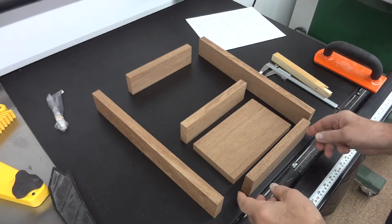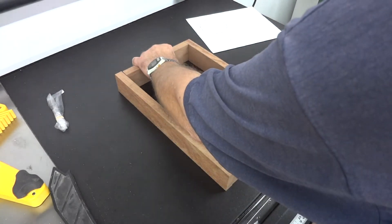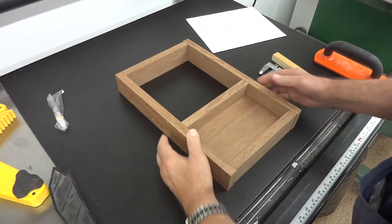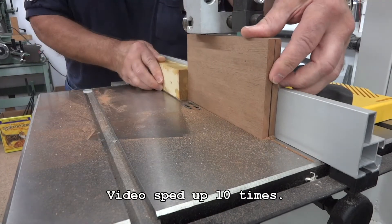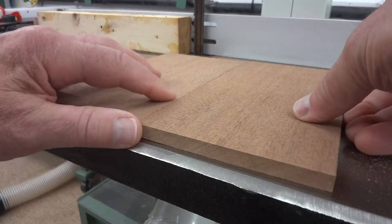Here I'm just laying everything together to make sure it all fits properly. It wouldn't be the first time I screwed up on something like this. Remember that video I made about that plaque — if anything can go wrong it will? Well, it probably will. And here's one place I sure don't want anything to go wrong, because I don't have any more mahogany of this size left. And it looks like it's going to be okay.